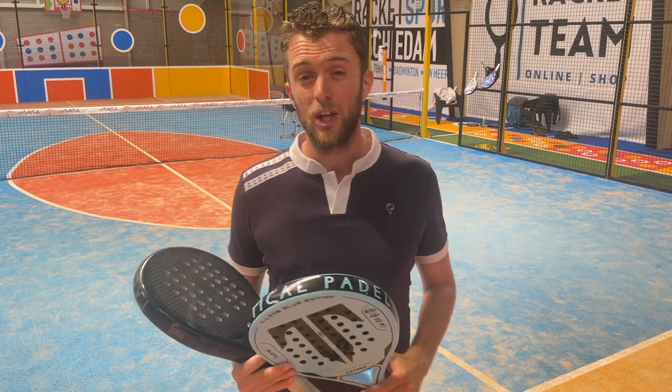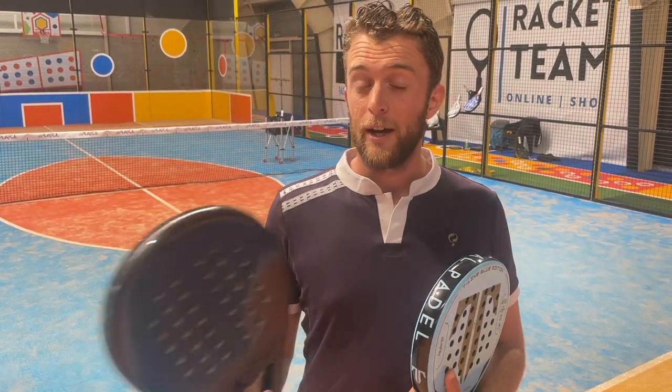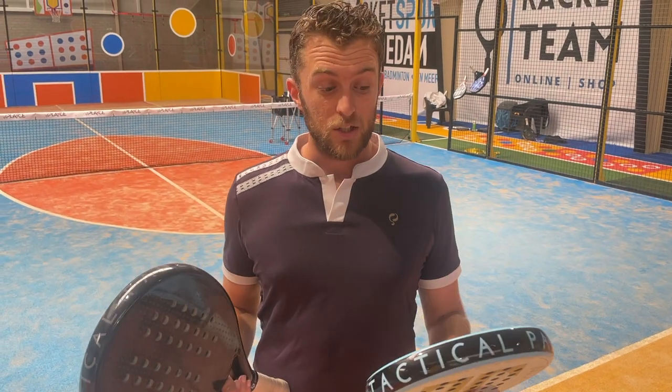They are not incredibly powerful rackets, so if you're looking for something similar to Bull Paddle, this is not your racket. This is more control-based — it's going to give you a lot of control, you're not going to make many mistakes, and I highly recommend playing with a round racket.